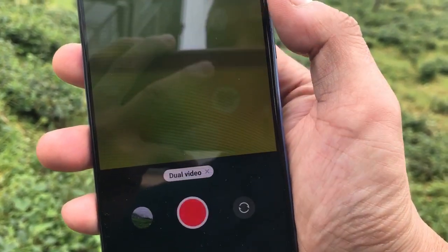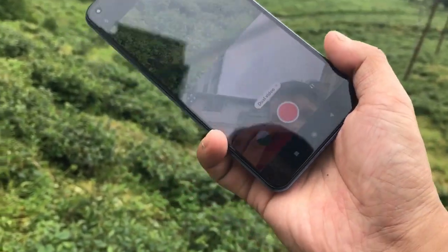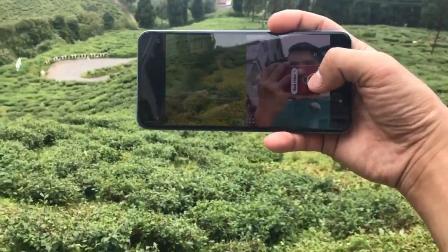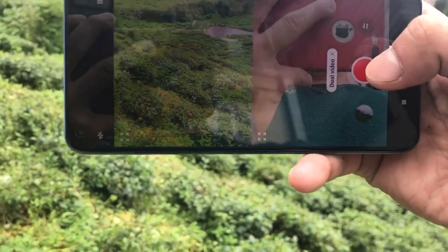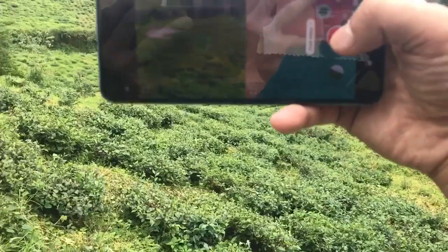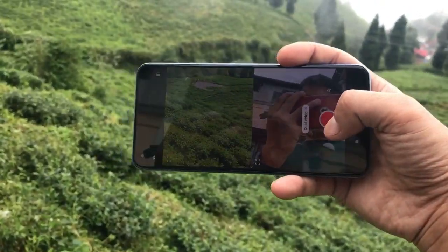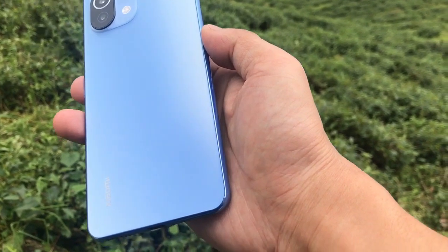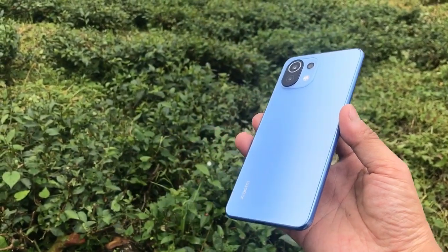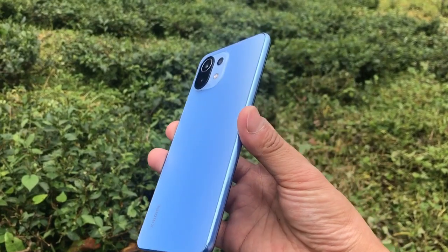When the screen is on, I can use both the front and the back camera to record video simultaneously. This feature is called dual camera recording and it's definitely interesting and handy when you're vlogging. The overall look of the device is definitely very premium — really thin with really smooth bezels.